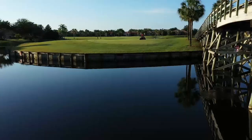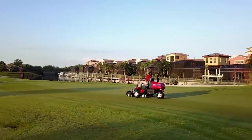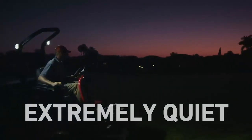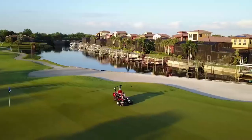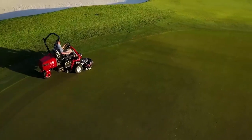Add it all up and the benefits are clear. The Toro E-TriFlex will save you time and money by eliminating any worries about potential hydraulic leaks, by getting you and your golfers on the greens earlier, by reducing the need for walking the clean-up pass, and by reducing maintenance hours and expenses. All while achieving Toro's superior quality of cut, even on the perimeter of your greens.